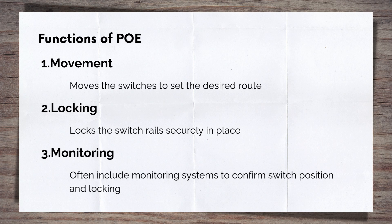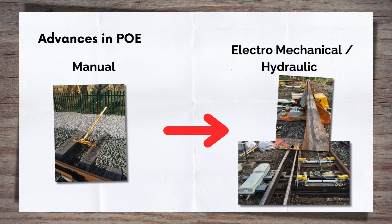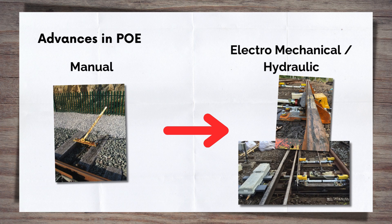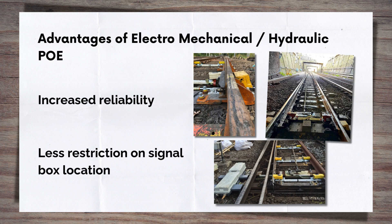Locking: once in position, the PoE locks the switch rails securely, ensuring they remain stable as the train passes over them. Monitoring: modern PoE systems often include sensors or feedback mechanisms that confirm the switch rails are correctly positioned and locked in place. Traditionally, points were manually operated, or with simple mechanical systems such as wires and pulleys. However, advances have led to the adoption of hydraulic and electromechanical actuators, which have transformed how PoE operates and integrates into the overall railway system. Not only has it increased reliability, but it has also meant that the location of signal boxes can now be much further away from the actual switch location, as it's no longer limited by the mechanical connection to the switches.